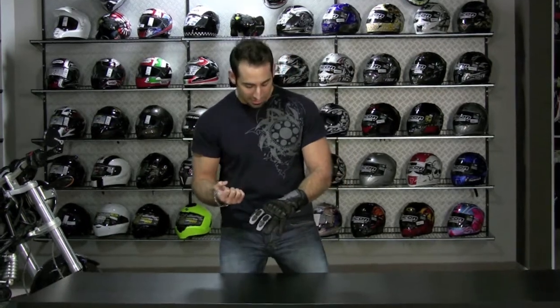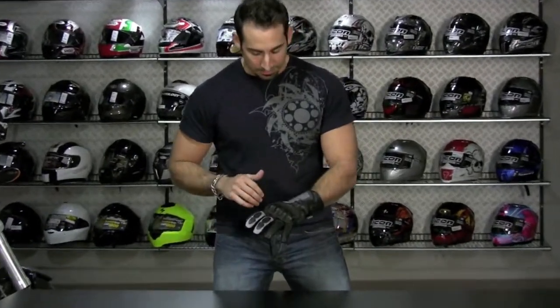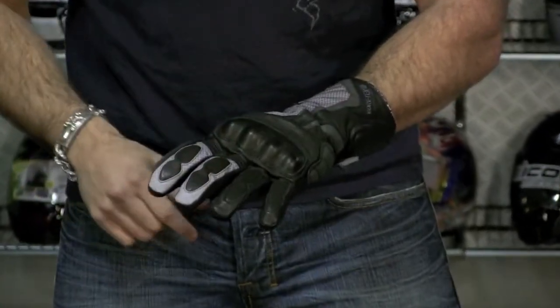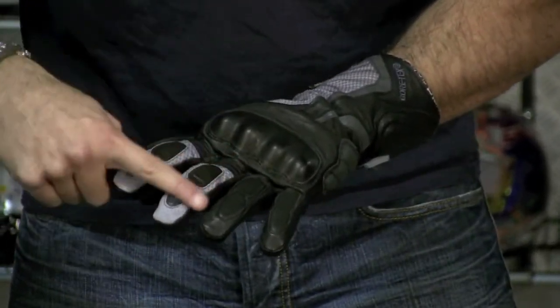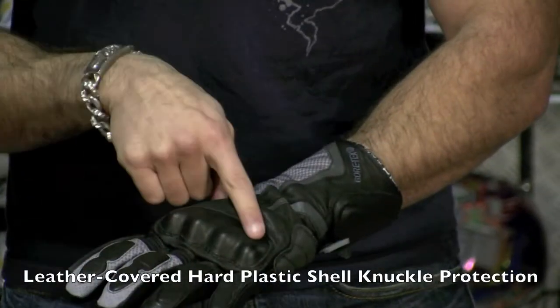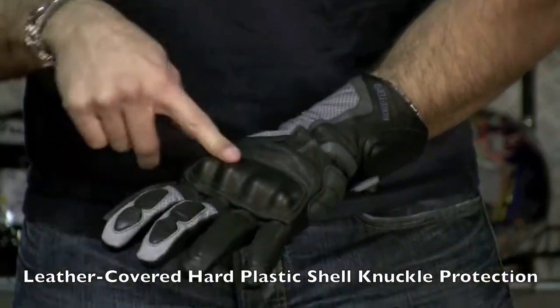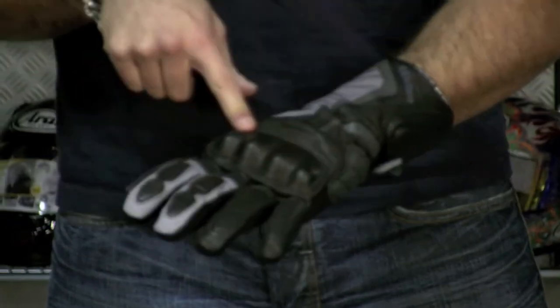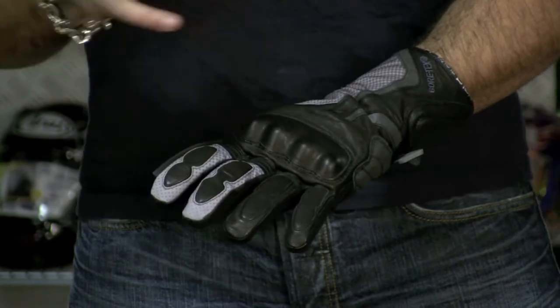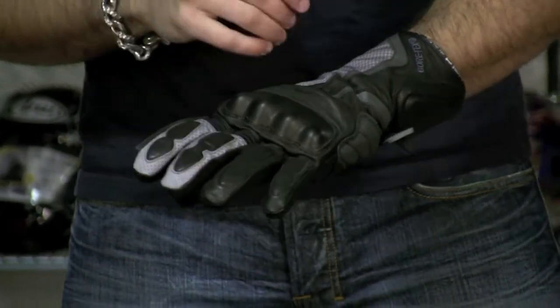I'm going to come in tight here on this glove and walk through the features. The first thing you're going to notice is that you have a lot of protection across the back of the hand — pad reinforcements across the fingers, and a hard knuckle which is coated in leather. It's really a style thing they do on a lot of their gloves, but it looks and feels nice, and it's not going to scuff anything it comes in contact with, unlike some hard knuckles from other manufacturers.